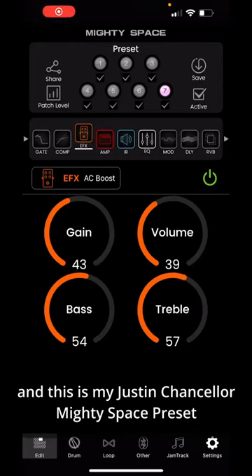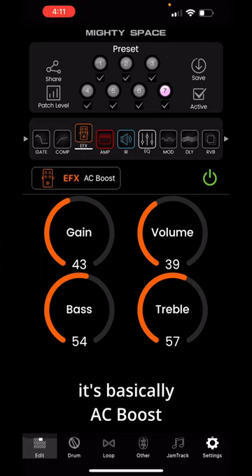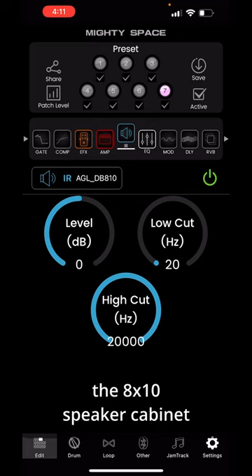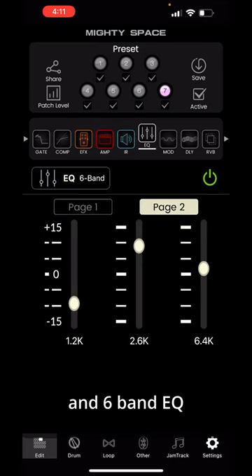This is my Justin Chancellor Mighty Space preset. It's basically the AC boost, the MLD amplifier, the 8x10 speaker cabinet, and a 6-band EQ.